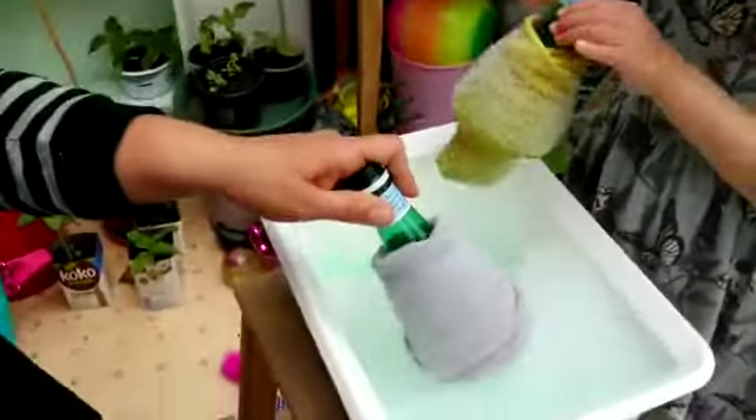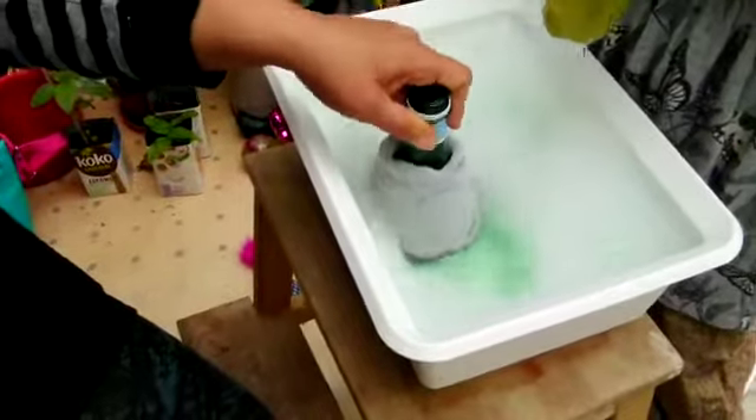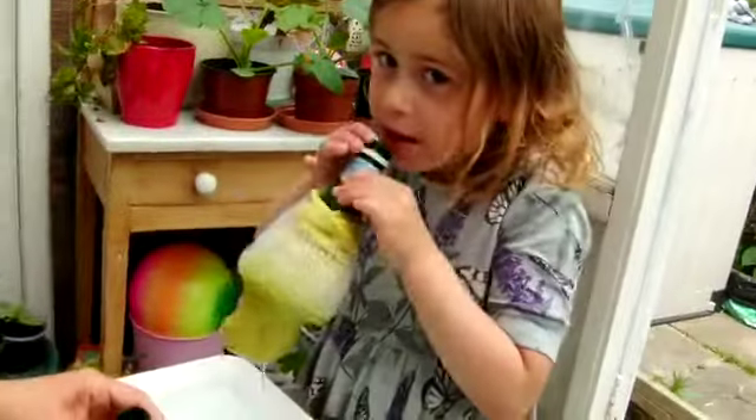So you just dip your sock into the bubble mixture and blow it — and blow it!